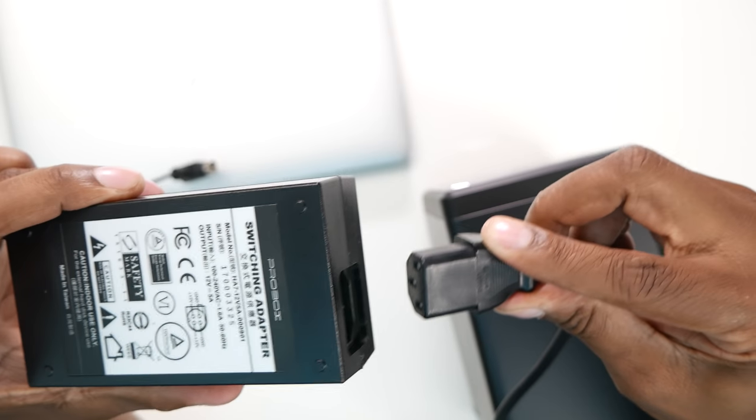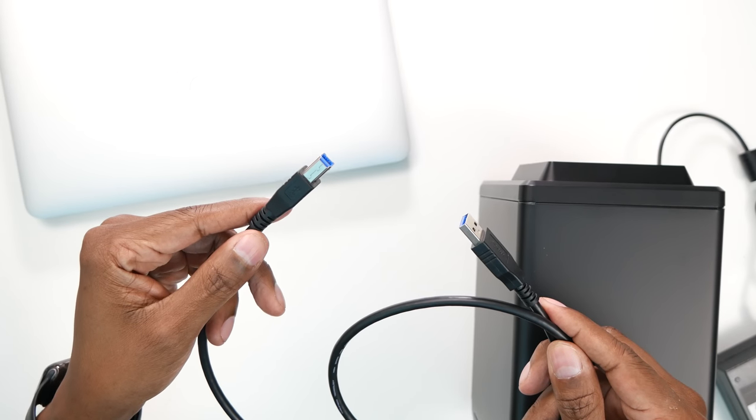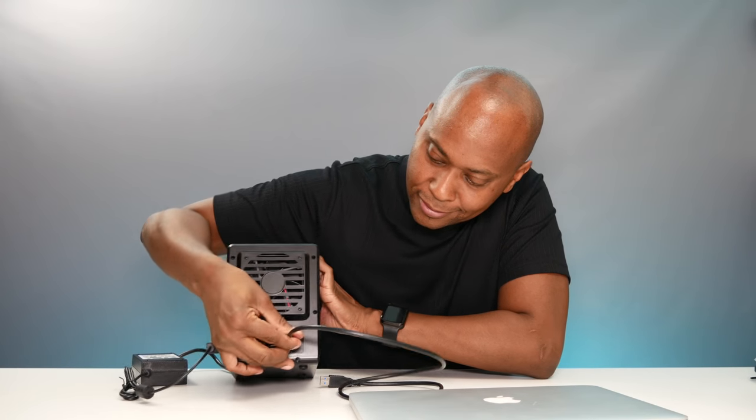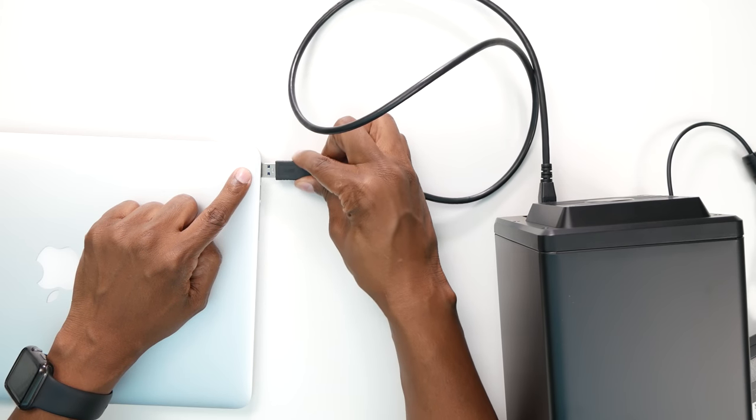I'm going to install the rest of the hard drives later, but now let me show you how it's connected to a computer and how you can access your files. Go ahead and plug the power cable in, then plug it into the side of the enclosure. I'm going to be using a USB 3 cable, so plug that into the back of the unit, then use a USB 3 or USB 2 connector on your PC or Mac. Now everything's ready to go — let's boot up the computer and see if I can see the files.